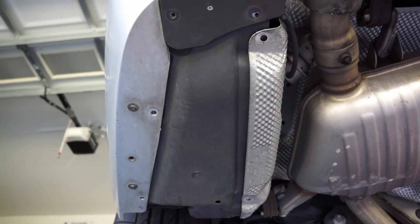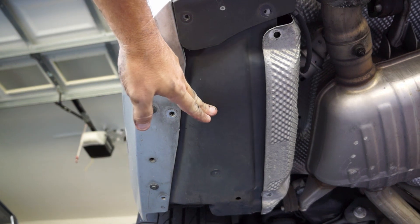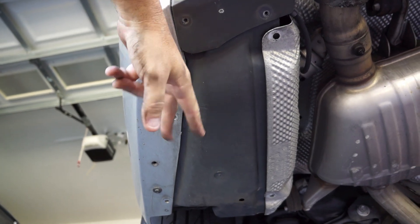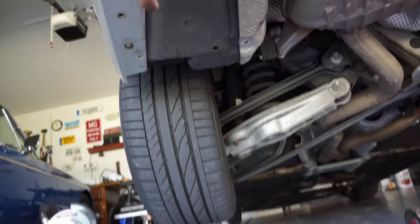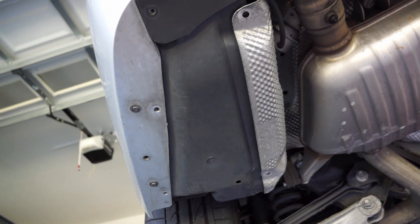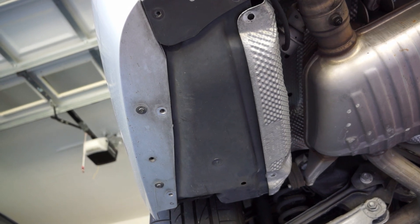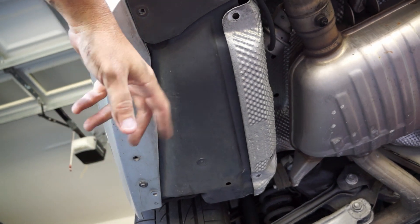Today I'm behind the 335i, looking up at the underbelly. This is right behind the left rear tire, and this panel I needed to remove. I'm going to be diagnosing and trying to fix whatever is wrong with my charcoal canister, which is located right up here underneath this piece of plastic.